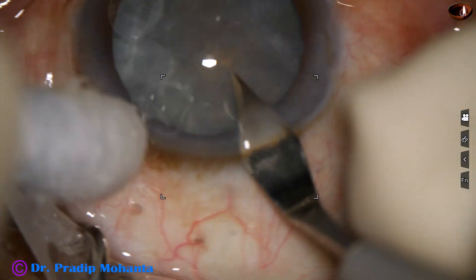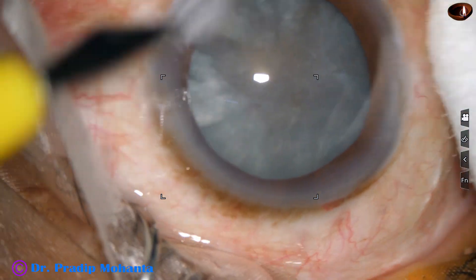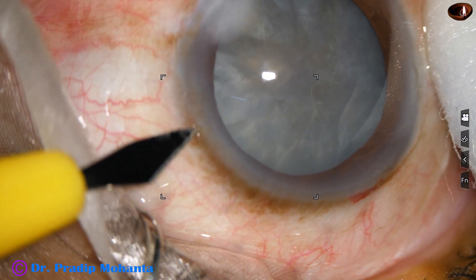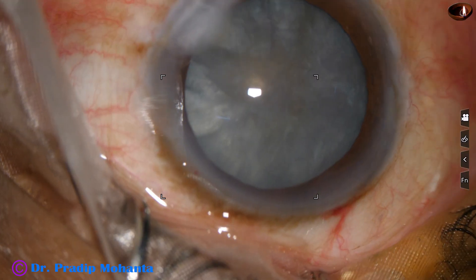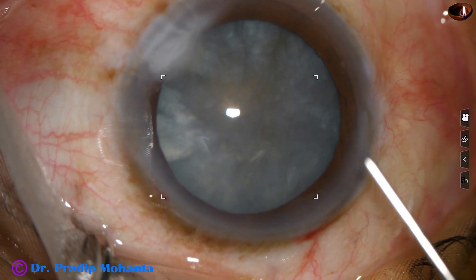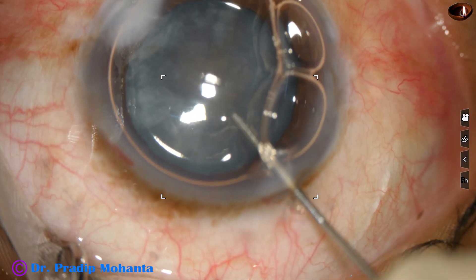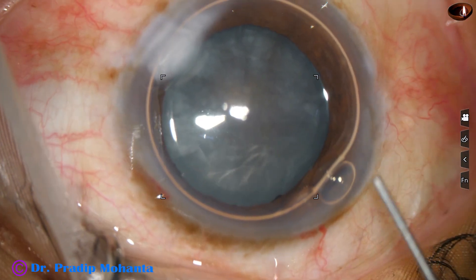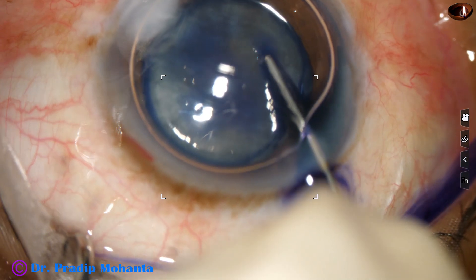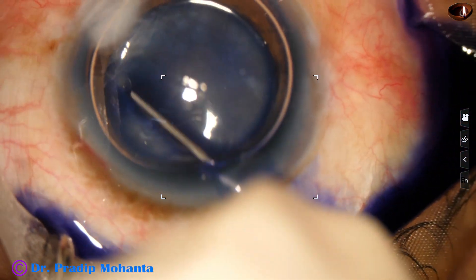This is the main incision with a 2.8 mm steel keratome, and this is a side port on the left side of the main incision, about 3 o'clock hours away from the main incision. An air bubble is injected to fill out the anterior chamber. Underneath this air bubble, over the anterior capsule, trypan blue dye is applied to get contrast during capsulorhexis.